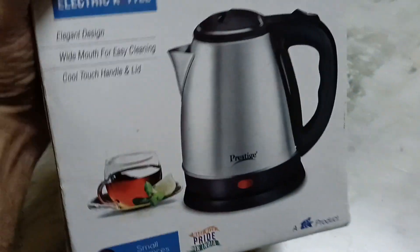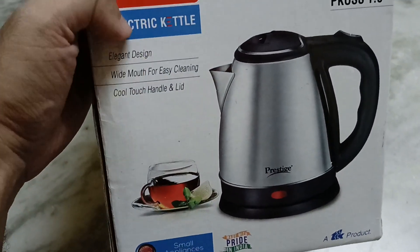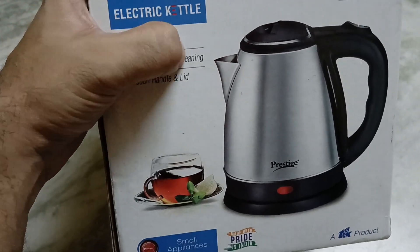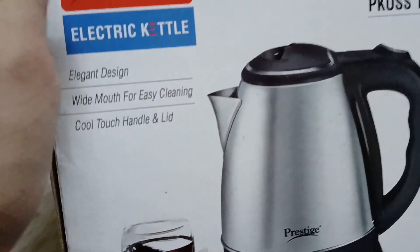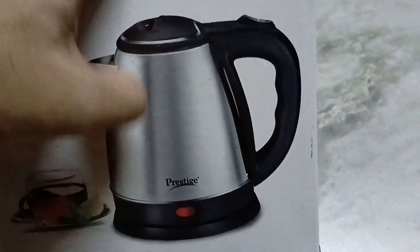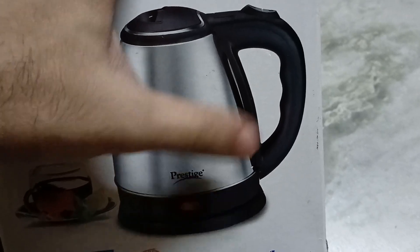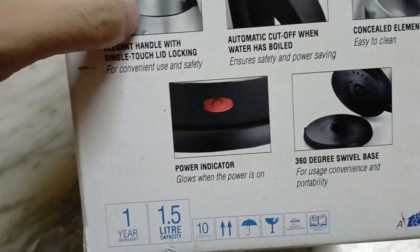We have some details about the product on this side, and it also comes with a wide mouth so that it becomes easier for cleaning. The main body is plastic on the outside, and the handle is also plastic, but the inner will be of coat material.